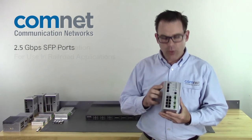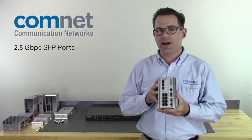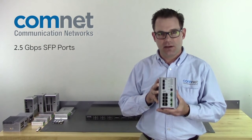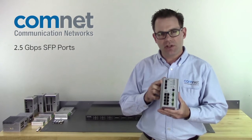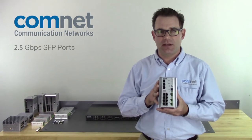First of all, two of the SFP ports will have support for the developing standard of 2.5 gigabits per second transmission speed. So you use the same gigabit port and the same fiber or Cat6 cabling, but get two and a half times the transmission speed.